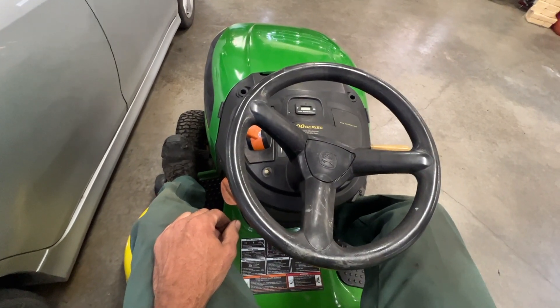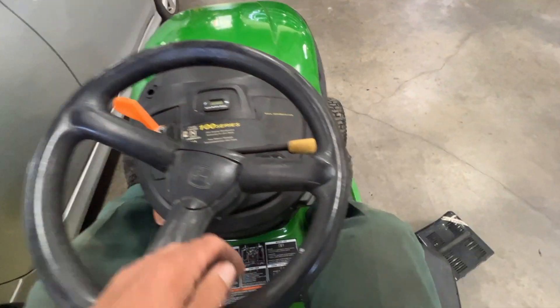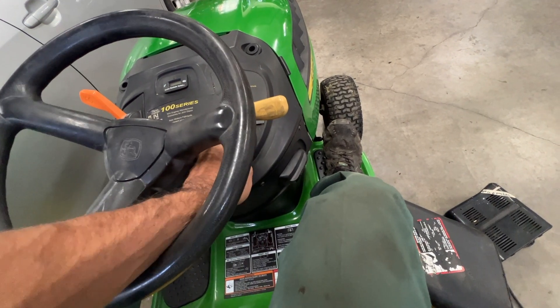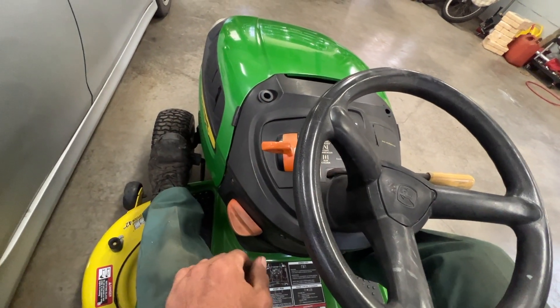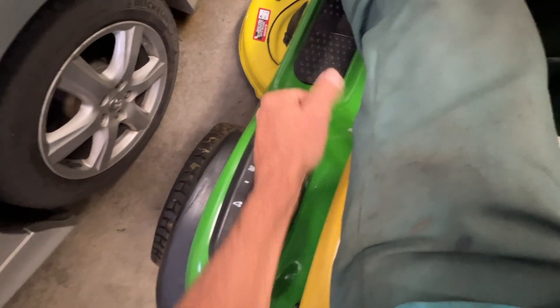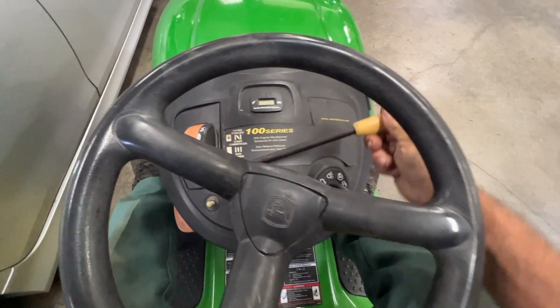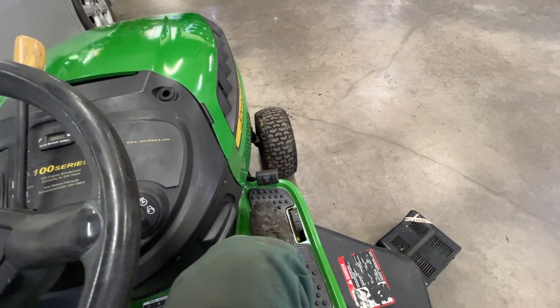Here's a condensed version: brake on, choke on, turn the key till it starts, back off the throttle halfway, let it run for about a minute to a minute and a half, set the mower deck, turn your PTO on, press forward and backwards, and start mowing.